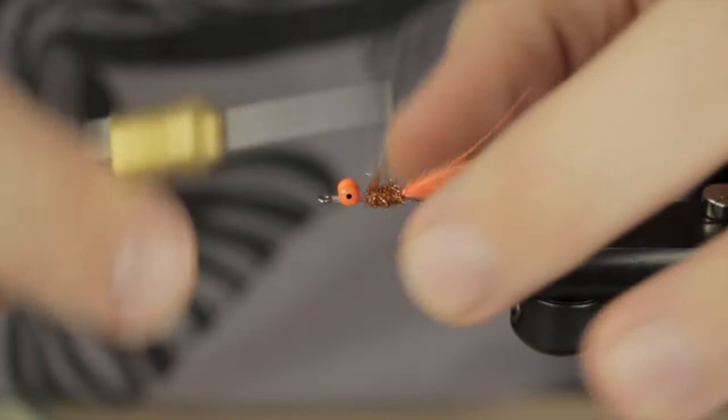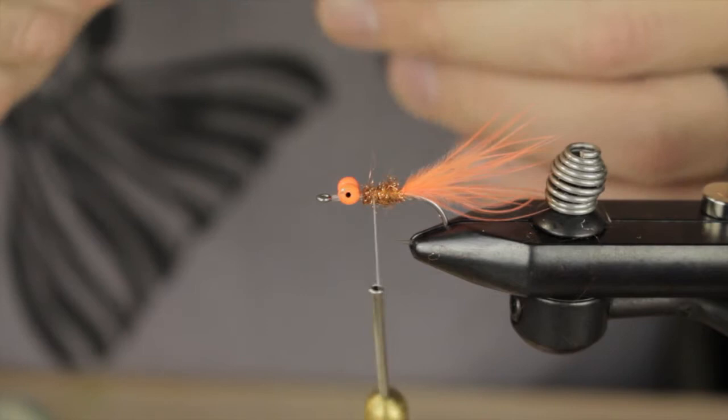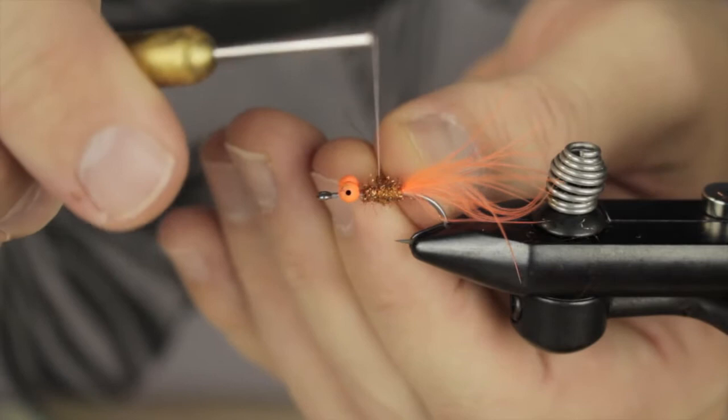We'll just throw a few wraps in. Next up for legs, we're going to be using some Senyo Shaggy Dub in tan. The way I work with this is I pull out a healthy clump and start separating the shorter pieces from the longer pieces. Then I just take it, half it around the thread, and simply put it in place.